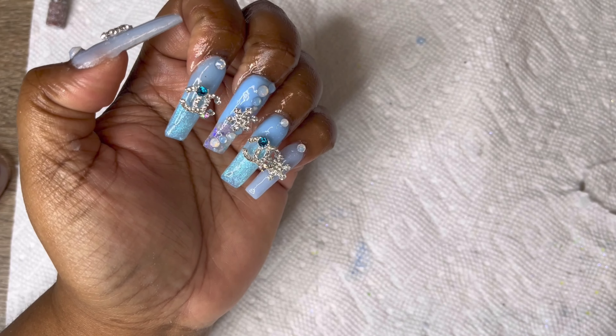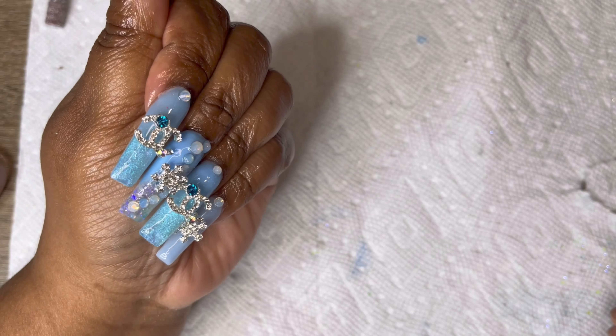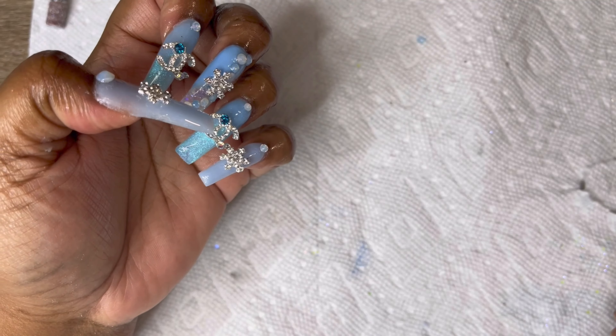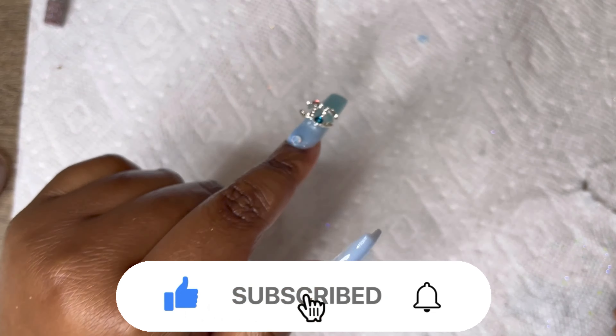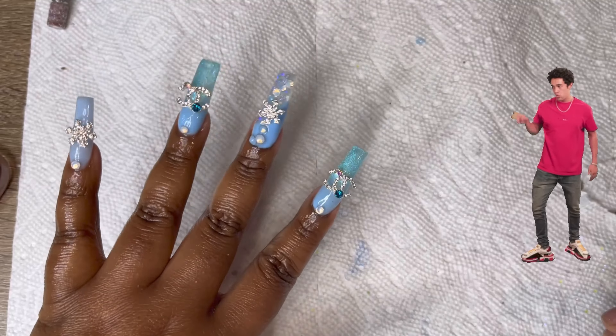Okay you guys, this is the finished look — tell me what you think! I don't know how I feel about this set, but like I said, I'm practicing. Just give me your opinion. Don't forget to like, comment, and subscribe, and hit the notification bell so you guys know every time I post a video. Until next time, bye!